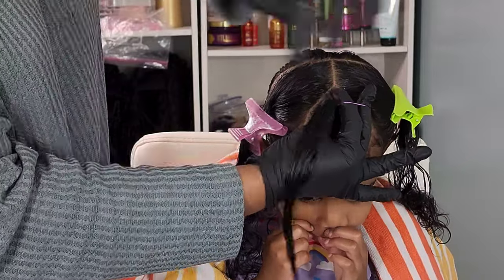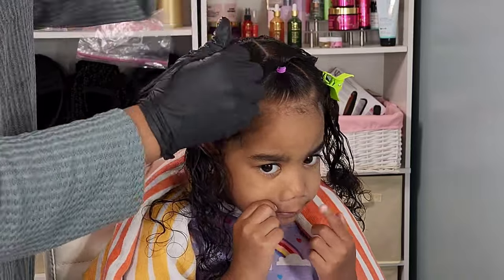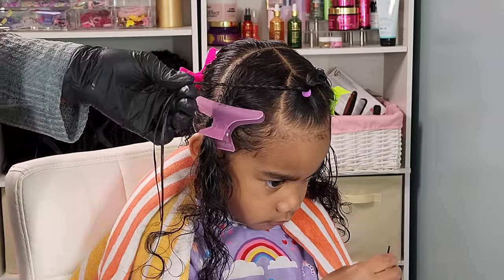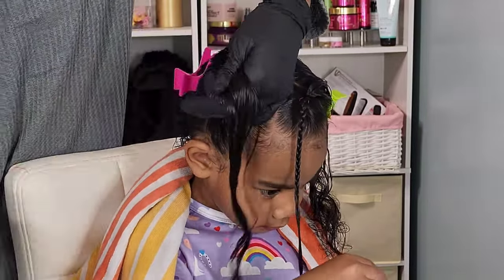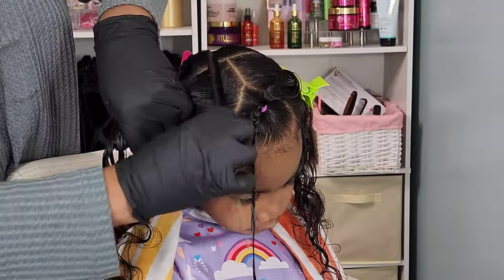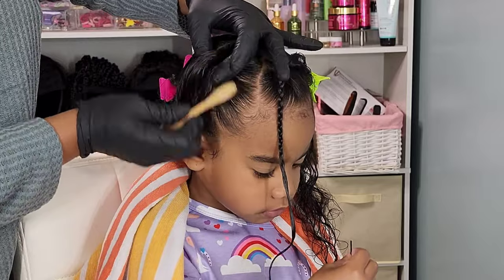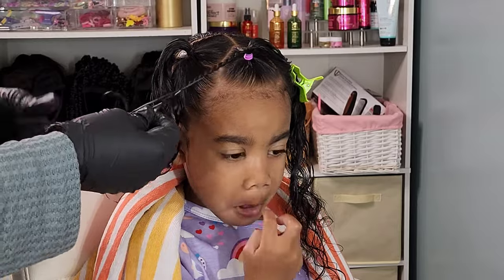My boo has fine curls — like 3A, 2C curls. With fine curls I take a lot more precaution because I don't want to cause any extra breakage. When it comes to products and accessories, I make sure I'm not adding anything too tight or anything that will make her hair break off faster. I treat her hair as the most fragile — fine hair deserves a little more care and attention. I only use elastic bands instead of rubber bands.